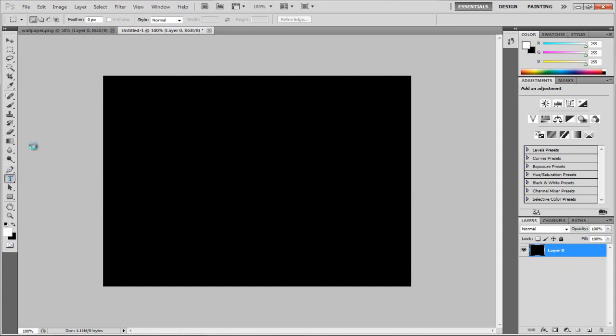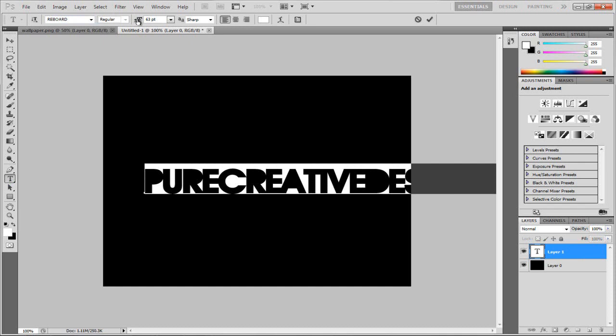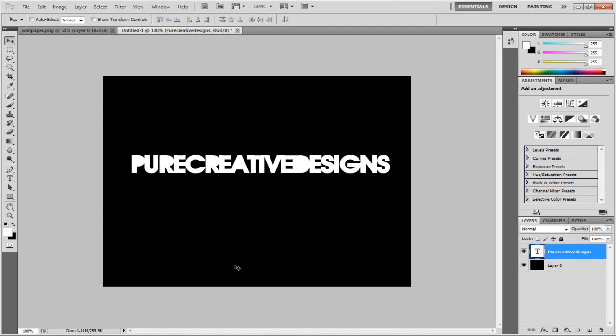After that we're going to get the text tool. I'm going to be using the Reboard font and I'll leave the size as that for now. So we're going to type 'Pure Creative Designs' — it's going to be a bit big, so I'm going to scale this down. Now I'm not going to edit this in any way, not going to add any gradient overlays or glow or anything like that.